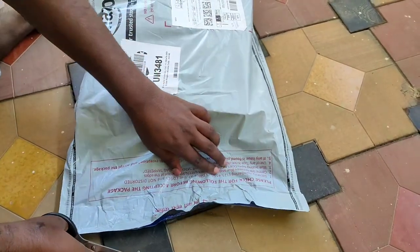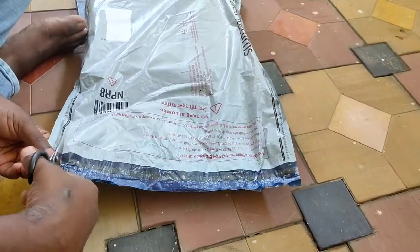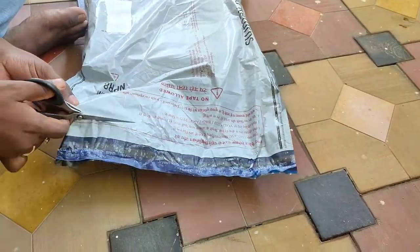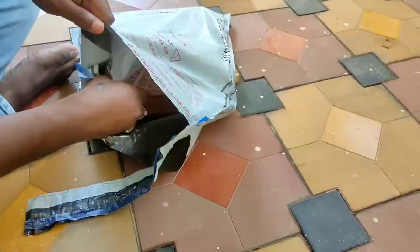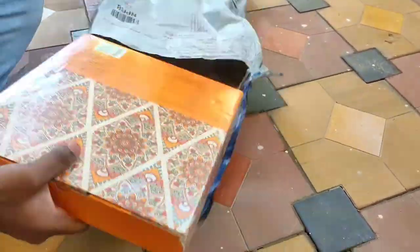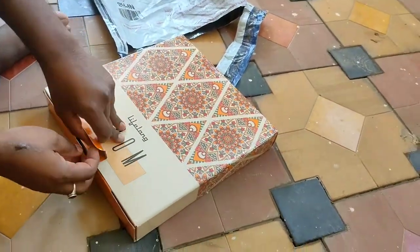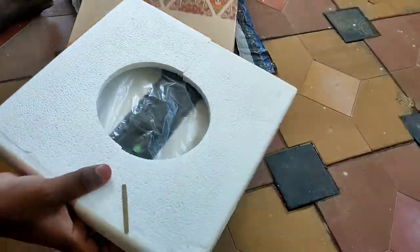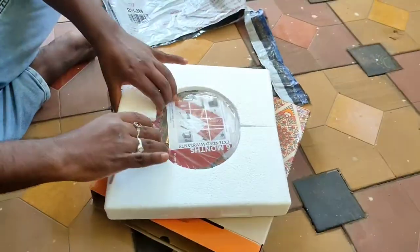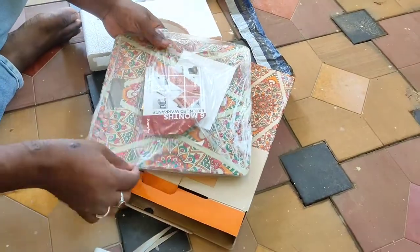We are going to get into this video and open this parcel. We will get into this box. This is a weighing machine.